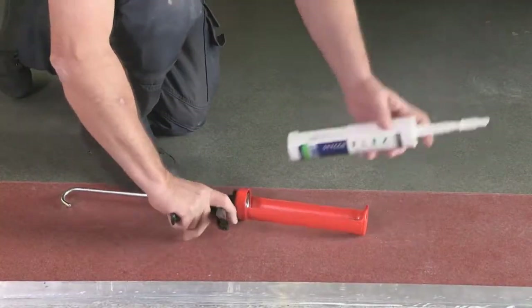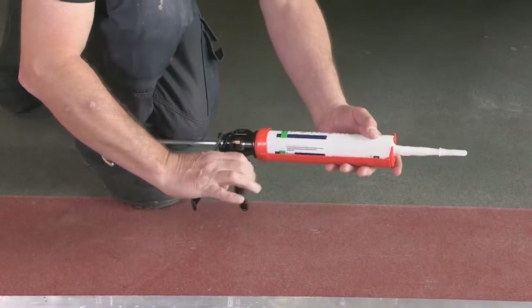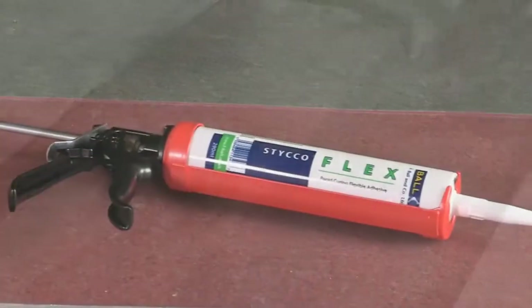Cut the seal and screw on the plastic nozzle. Insert the cartridge into a suitable applicator gun and cut the nozzle to the required bead diameter.